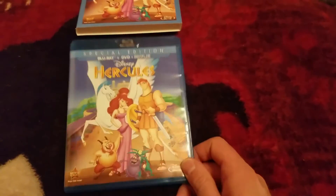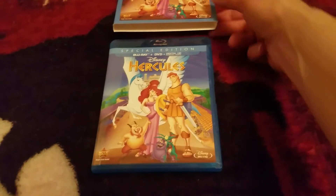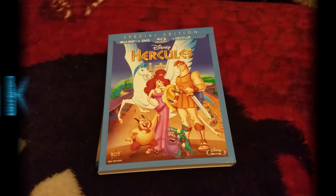So again guys, if you want to enter for the contest for this digital code, enter down below. You guys must be subbed to the channel. As always, Blu-ray-ness is awesomeness, and until next time guys.